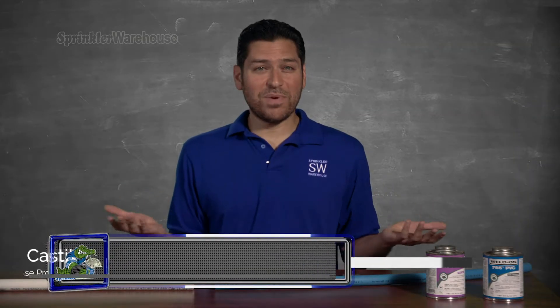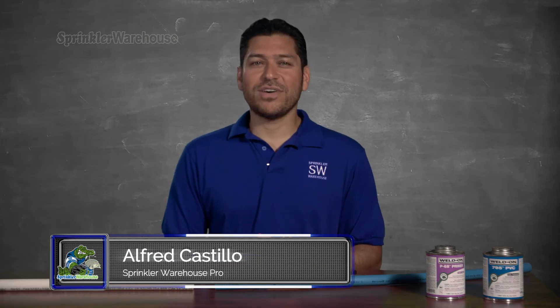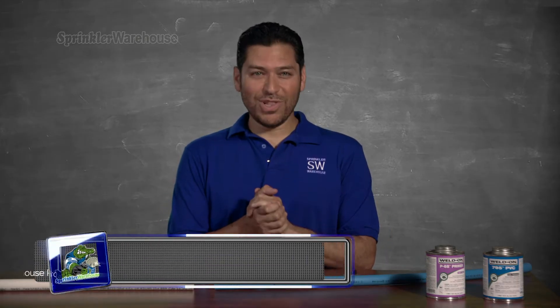How do you add Blue Lock pipe to your existing PVC? I thought I'd make a quick video to get you started. Alfred Castillo here, the Sprinkler Warehouse Pro. Let's attach Blue Lock pipe.